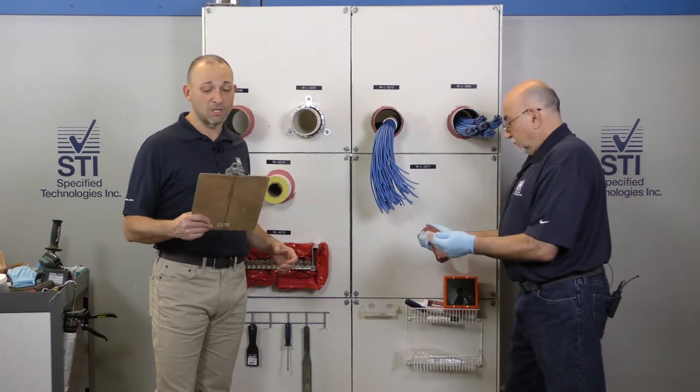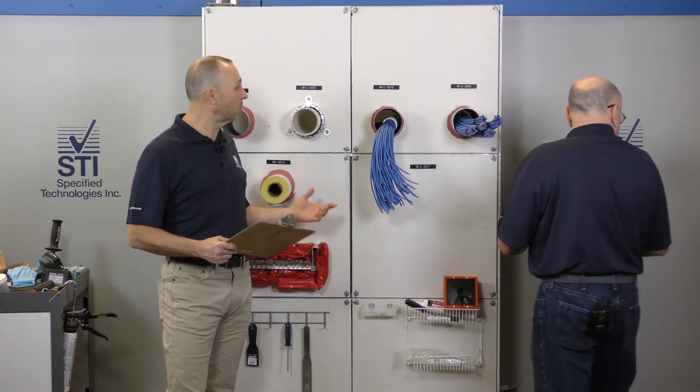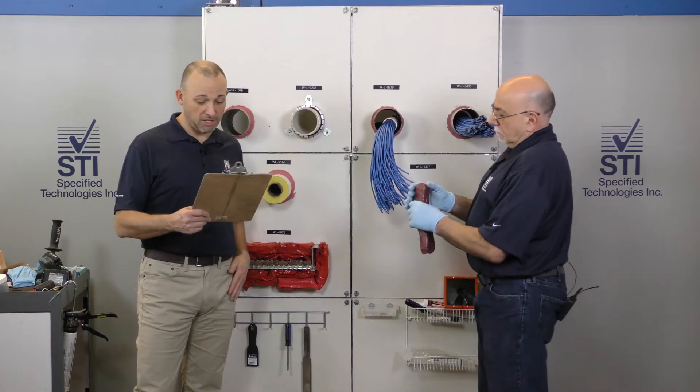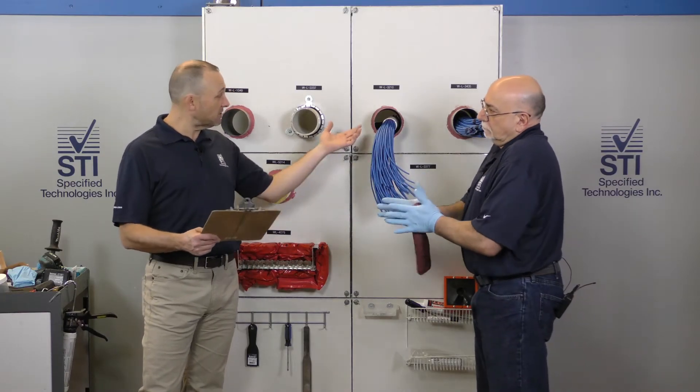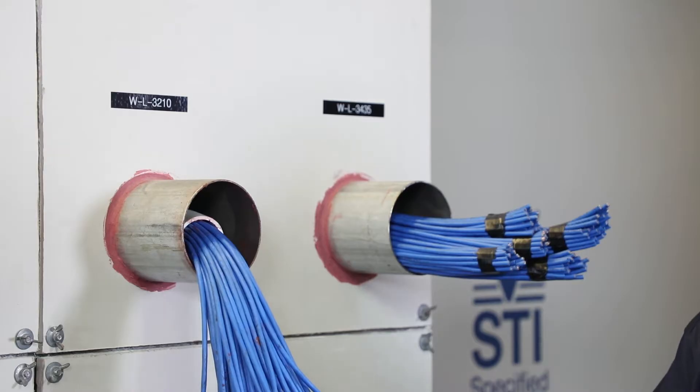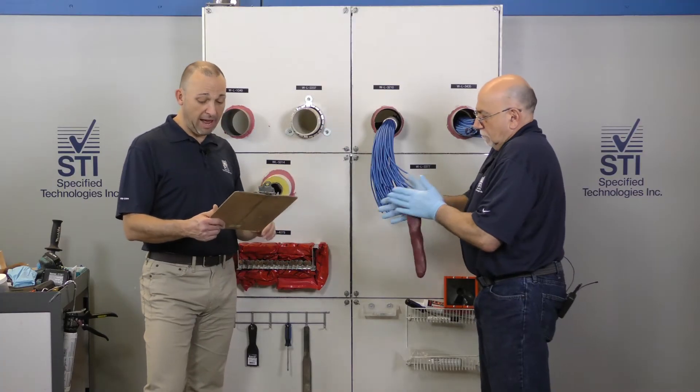Here we have WL3210, which is a wall system, good for one and two hours. This is our one hour wall, so we can either have steel or wood frame studs here. We have an optional steel sleeve, and this sleeve can be a minimum of zero to two inches of annular space, so we're well within that.